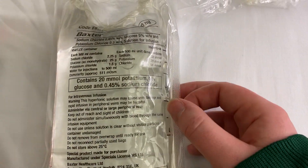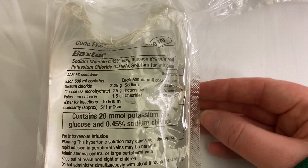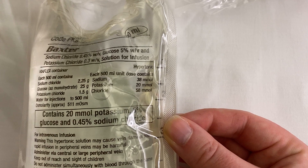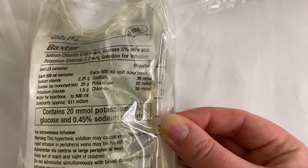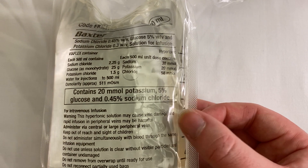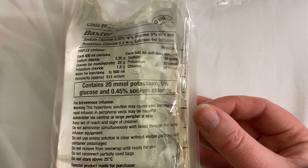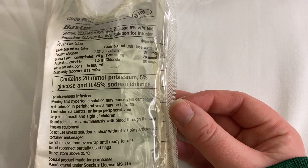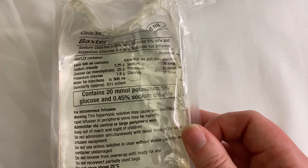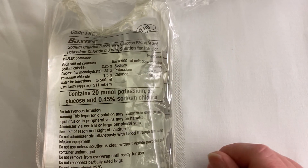There is also a similar solution — sodium chloride with glucose containing potassium chloride 0.3%. It contains 20 mmol of potassium plus additional chloride from the sodium chloride, and glucose just like the other solution — again used for replacing potassium. The sodium chloride is at 0.45% so it's not excessively hypertonic, though it is still hypertonic due to the glucose content.